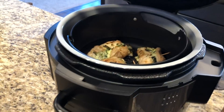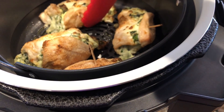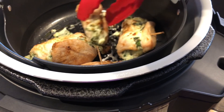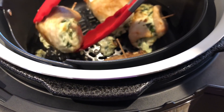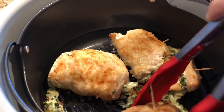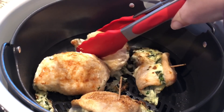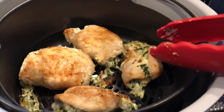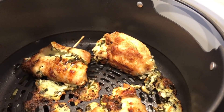So we've been cooking these for 10 minutes. I'm going to open it — they look awesome. I'm going to go ahead and flip these over. Some of the stuffing is falling out but still looks delicious. I'm going to put them back on for about five minutes and then see if we need the full 10 minutes. We ended up giving it another seven after checking, so it was about 17 minutes total. It just depends on how thick your chicken is.